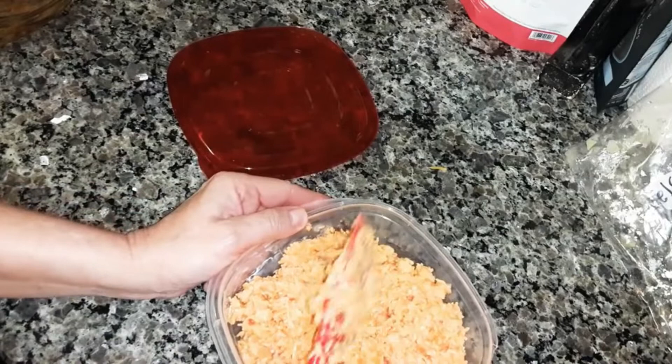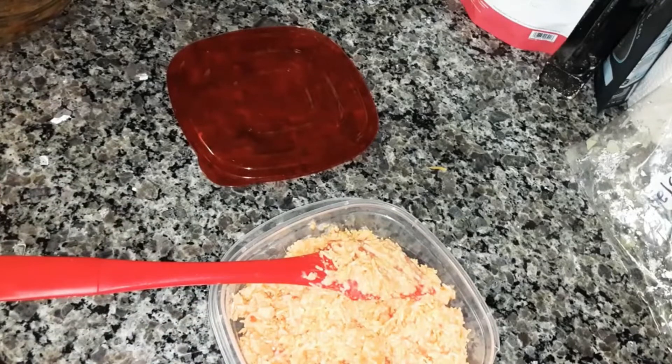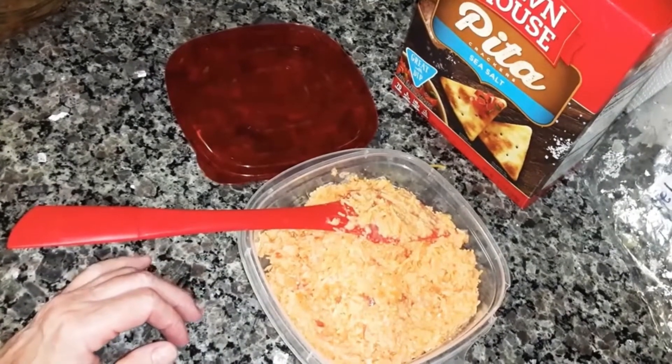Like I said, you can eat this with crackers, you can eat it as a sandwich. You can use pita chips or bagel chips or whatever you want to eat it with. But make sure you store it in an airtight container.